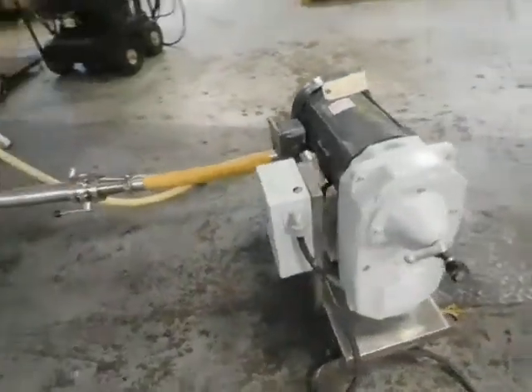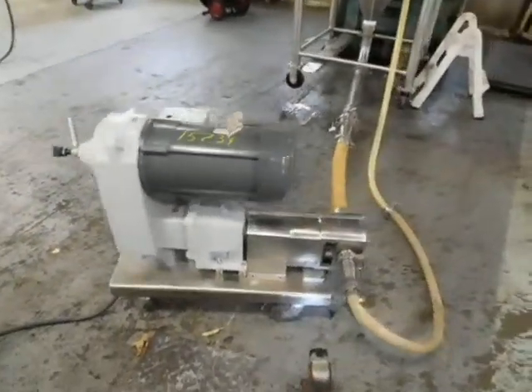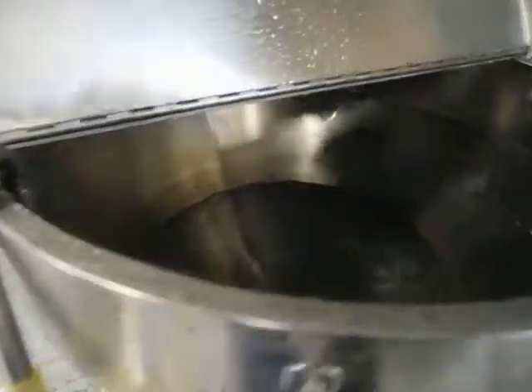I want to see how the seal integrity is. As you can see, it has a variable speed drive, which is also explosion proof. We have it hooked up to our little test recirculating tank.